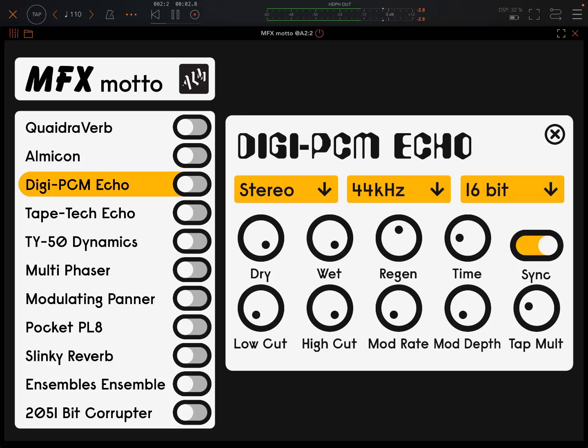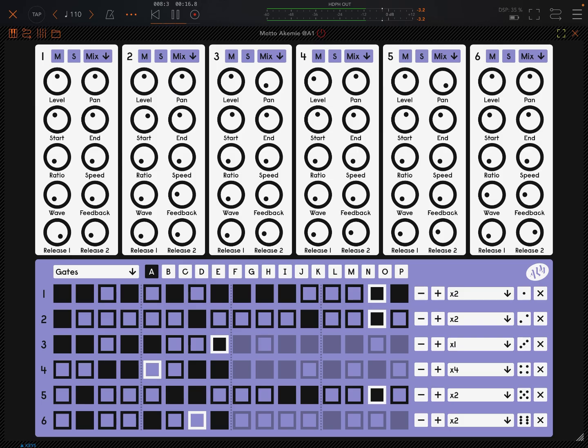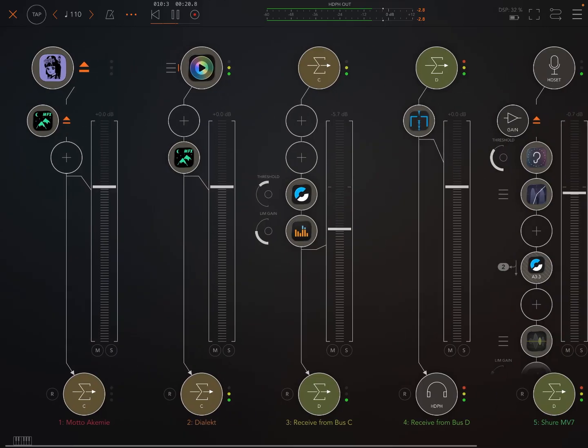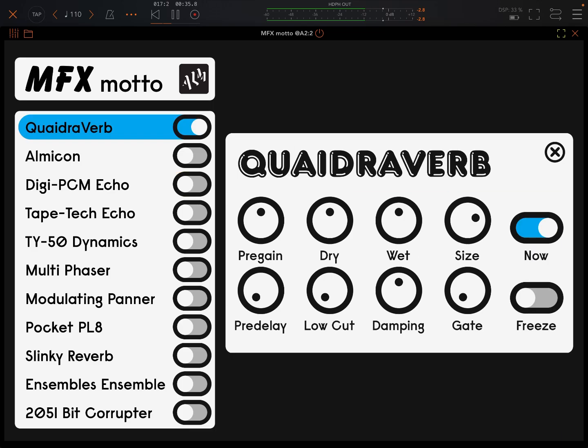Hey everybody, welcome back to another episode of Govinsky's Tutorials. It's been a busy day, this is my second walkthrough today, so I'm going to make it a short one. I'm just going to do an overview of MFX Moto. This just came out from ALM, Busy Circuits — same people who did Moto Acami, famous for their modular stuff. What we've got here is a multi-effects plugin. I'm not going to do a full walkthrough, just a quick overview — look at each effect, see a few key features and have a listen.